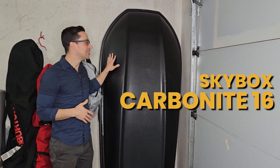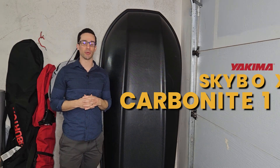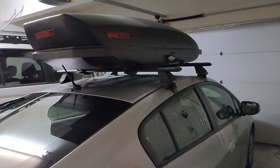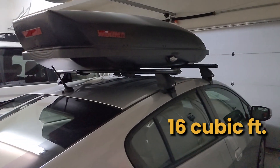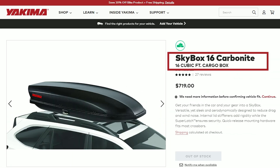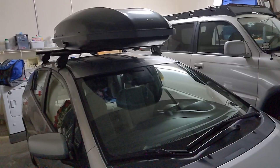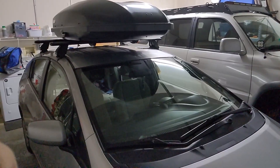So this week I'm talking about the Skybox Carbonite 16 by Yakima, which you can see right here. This is something I put on top of my roof rack. It is 16 cubic feet — hence the name Skybox Carbonite 16. There are other models of different sizes; this is just the one I ended up going with, but it's from Yakima.